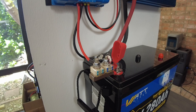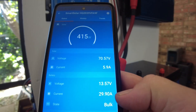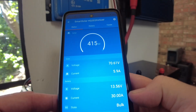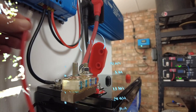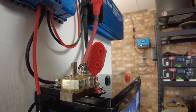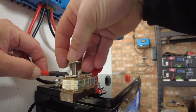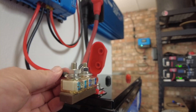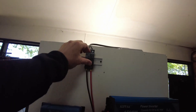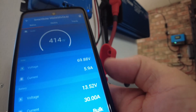Before we take the old one off, let's check — I think we should be doing a full 30 amps because we got some sun out there. Oh yeah, we are cranking along doing 29.9, 30 amps. Let's put the new one on — there we go. Let's turn our solar back on, and we are back to pumping in 30 amps.